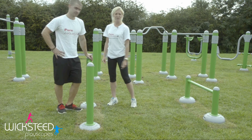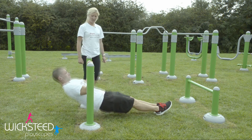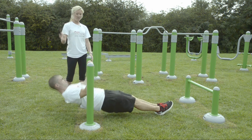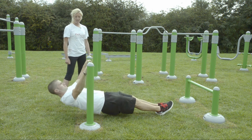On the hurdles we can also do a body row. Starting off with an underhand grip to work more into your biceps, pulling your chest all the way up to the bar, keeping your body in a line. Then you can turn your hands around to an overhand grip to get more into your back.